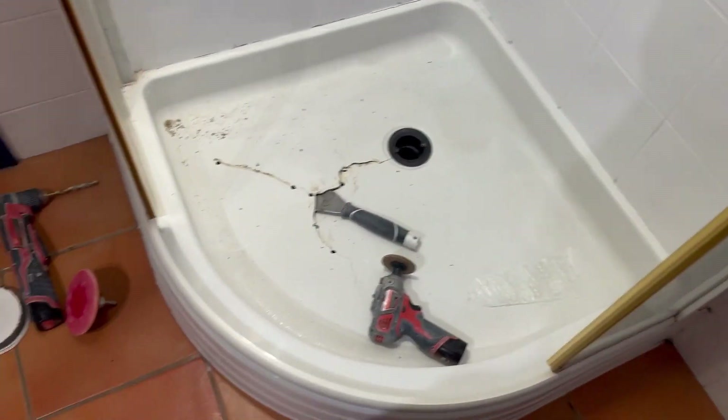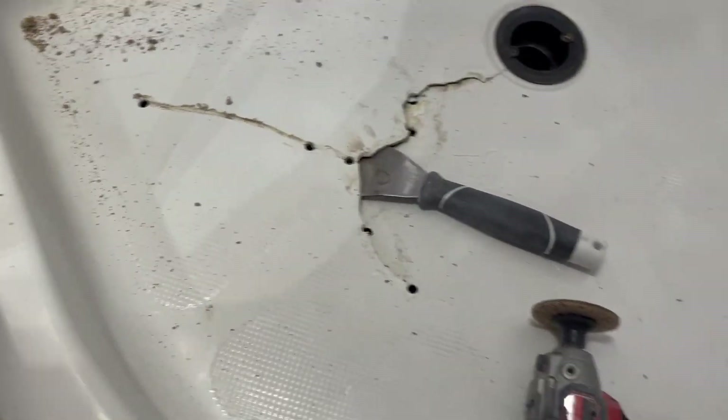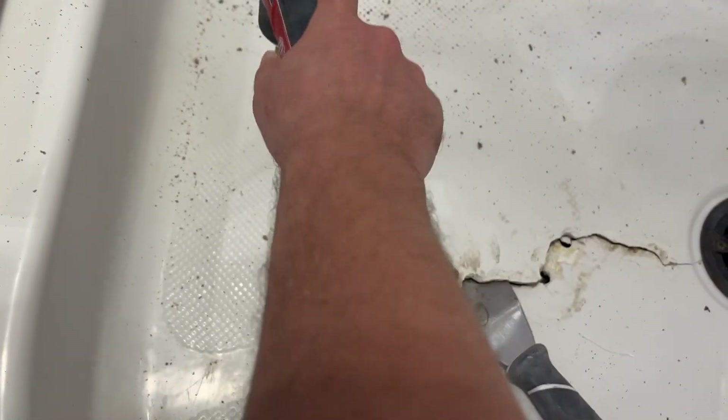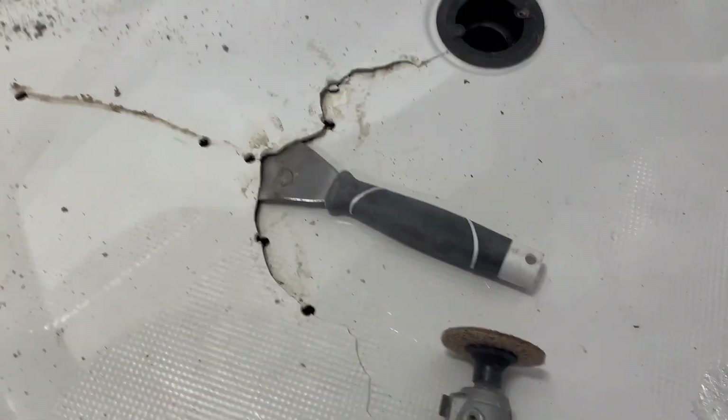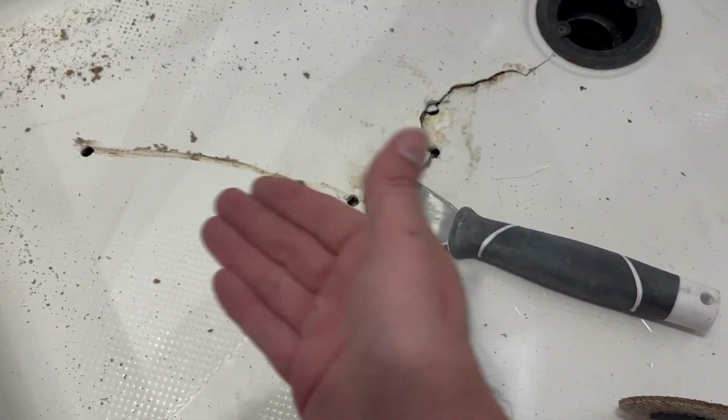Look at this fun guy we're on. Broken shower pan and there's absolutely no reinforcement underneath. Check this out. That's the concrete floor underneath that I'm hitting. So I've got to somehow bring this up to repair.